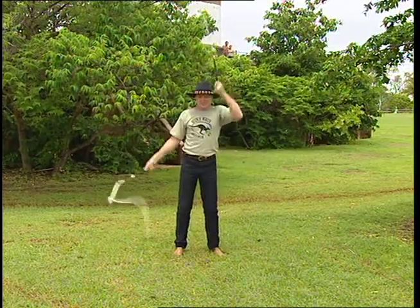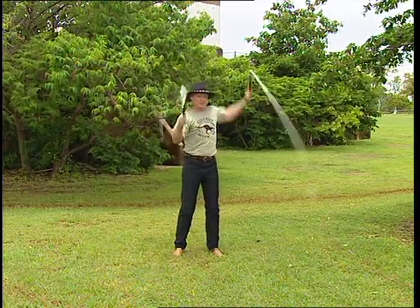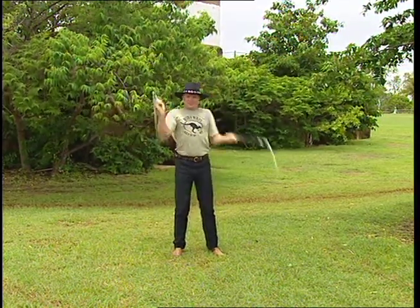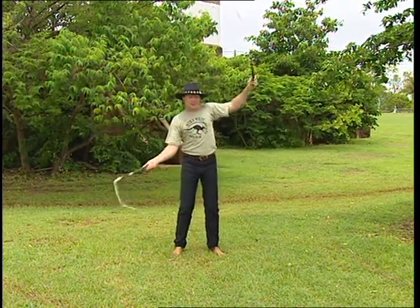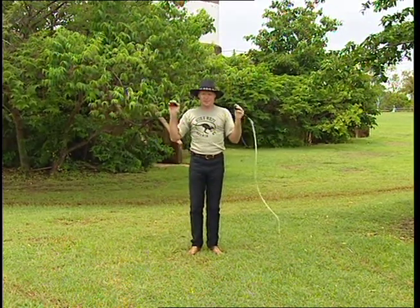Does it matter how a whip falls? I can easily make a piece of old rope on a bit of broom handle fall perfectly. Some people pay too much attention to the way a whip falls. What works great for one may not act favourably for another. There are more important things to consider — does it have a steel-lined handle, is it made from roo, etc.